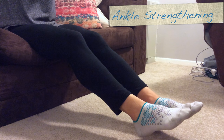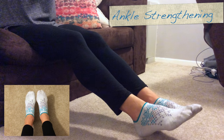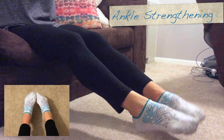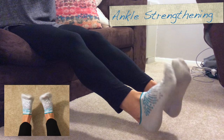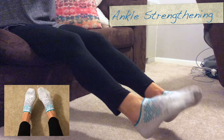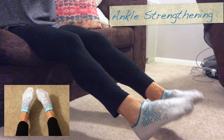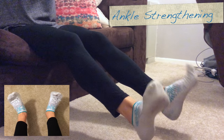I do sets of 10 and it's really important here to get the full range of motion. The first set is circles towards the outside — again, full range of motion going out, for 10 reps. You may hear your ankles cracking a little bit even.